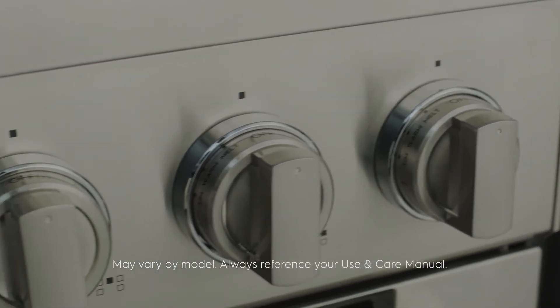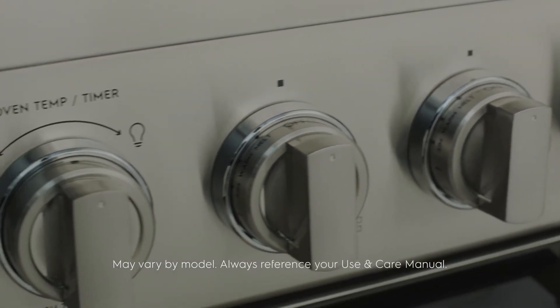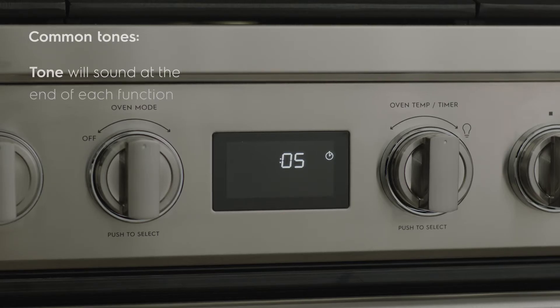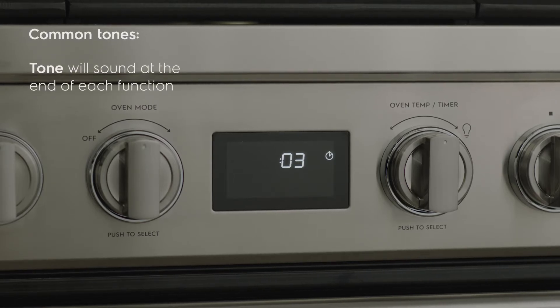To help you make the most of your Electrolux induction range, we're reviewing some of the common sounds you can expect from your appliance. With the exception of the Sabbath feature, a tone will sound at the end of each function on your range.